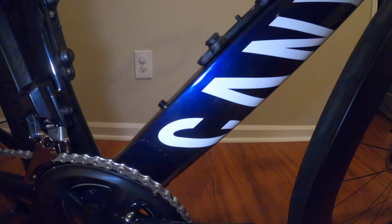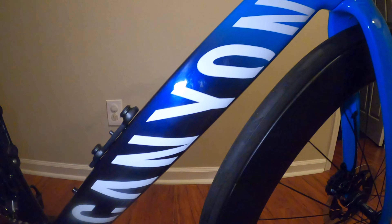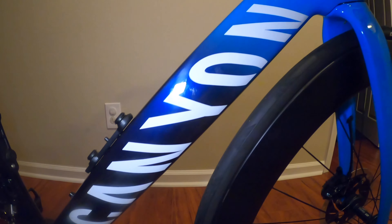Running up the down tube, which is quite beefy yet aerodynamic, it features the cool Canyon logo along with a beautiful blue paint that transitions to a lighter blue as you go toward the head tube.